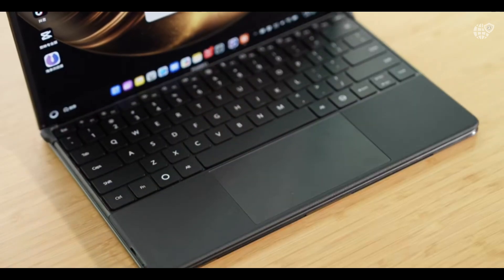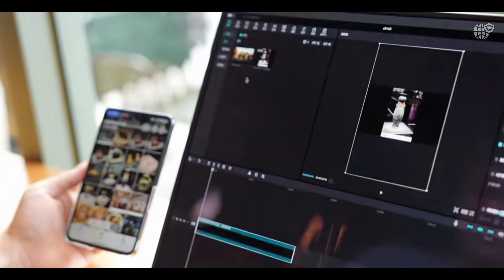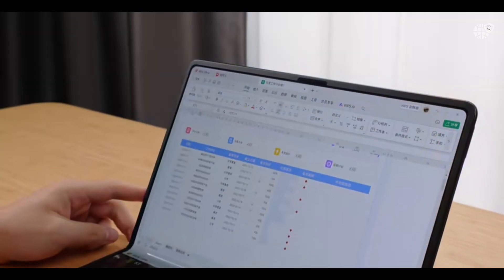Connectivity is simplified with dual USB-C ports, and Huawei promises tight ecosystem integration across its phones, tablets, and wearables, enabling multi-screen collaboration and drag-and-drop features unique to HarmonyOS.